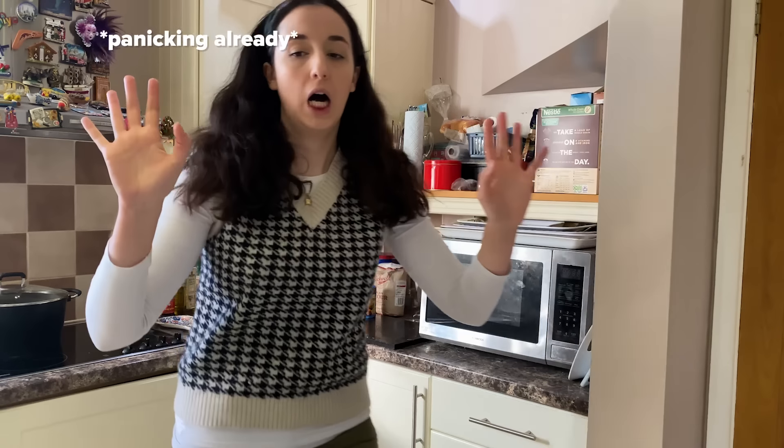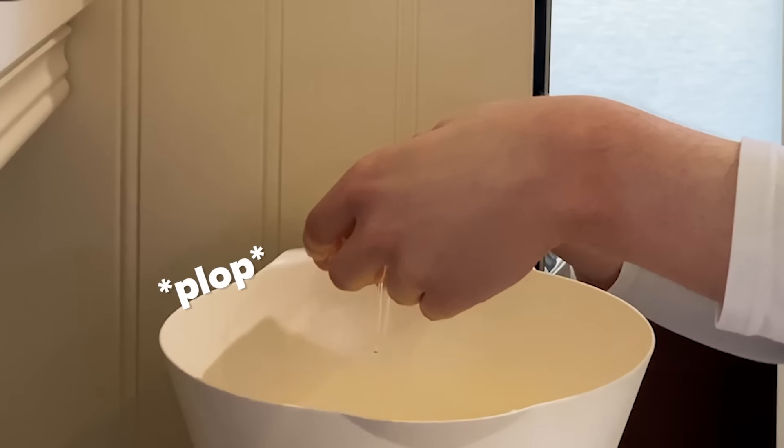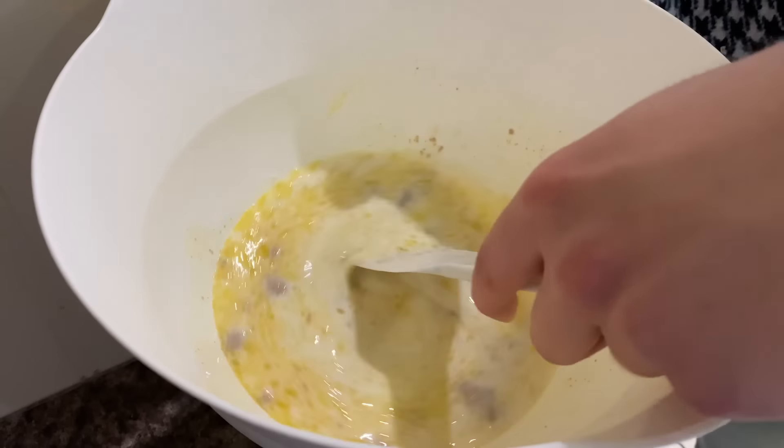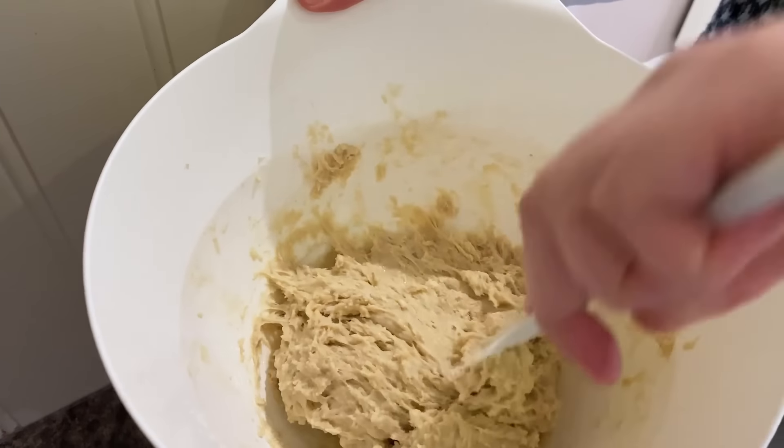Pandesal is Filipino bread rolls and is an absolute classic that can be enjoyed for breakfast. First off, get a bowl, put some warm milk, melted butter and egg, and some instant yeast and give it a good mix. Add the rest of the dry ingredients and just mix it up. Once you've mixed it up, let it rest for a good 20 minutes.